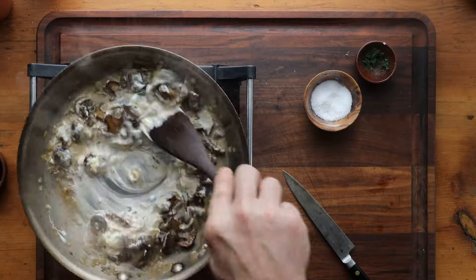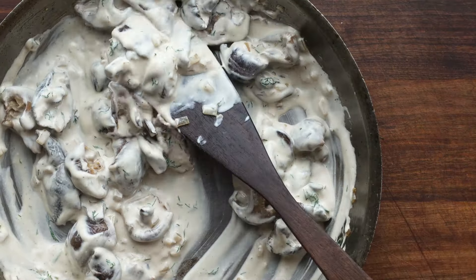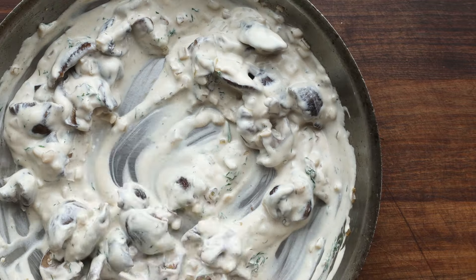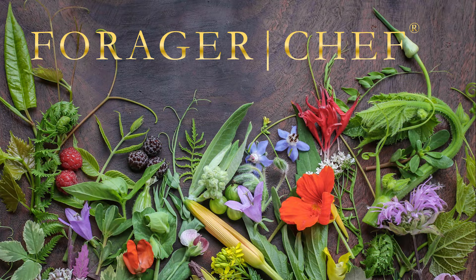We want it really nice and thick and delicious. It's fine to turn the heat off at this point — all you need to do is heat everything through. And this is what you should be left with: mushrooms in a really thick, rich, delicious sauce. It's a perfect garnish for pierogi, on top of some buttered noodles, on top of a steak or a piece of fish — all kinds of things you can do with it.